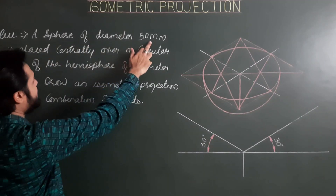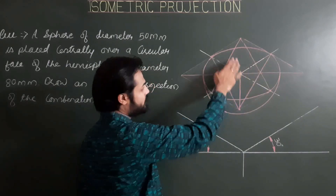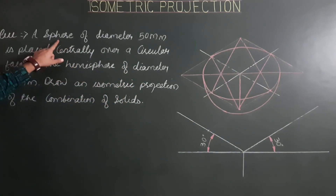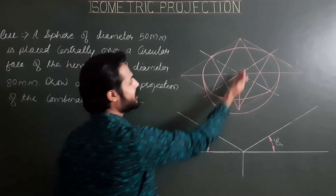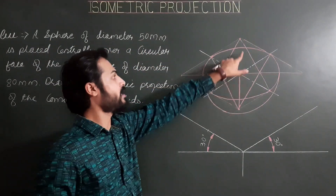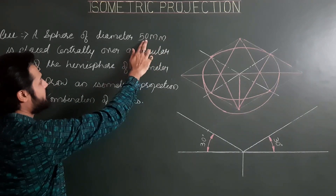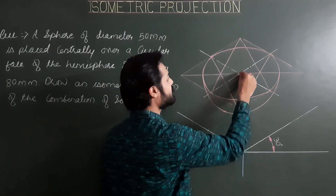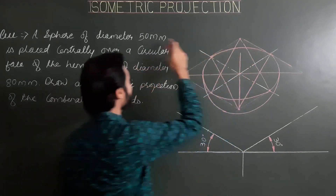This completes the projection of the hemisphere. Next, the sphere of diameter 50 mm is placed centrally. The center of the upper circular plane of the hemisphere is the point of contact between the hemisphere and the sphere. From this point of contact, drawing a vertical line parallel to the third isometric axis for a length of iso 50, since the radius of the sphere is 25 mm — half of 50.